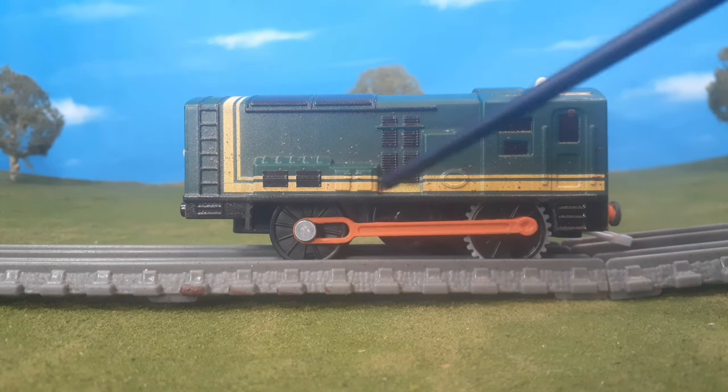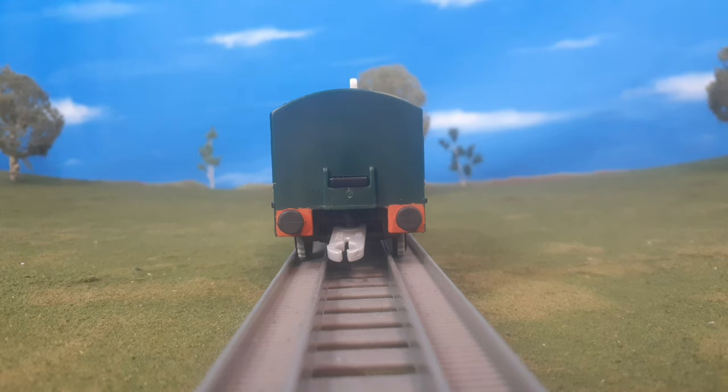Here's the other side, which is basically the same. And then on the back of the model, I even painted the buffer beam orange, just like it is on the actual model.